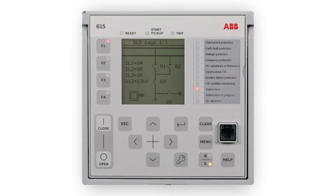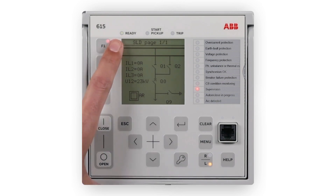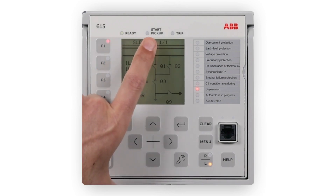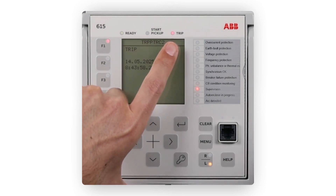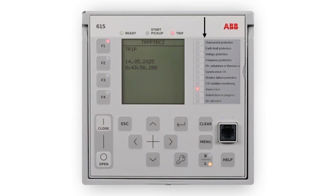The LHMI includes three protection indicators above the display: Ready, Start Pickup and Trip. The local HMI also includes 11 programmable LEDs. These LEDs can be configured to show alarms and indications as needed by the PCM600 graphical configuration tool.